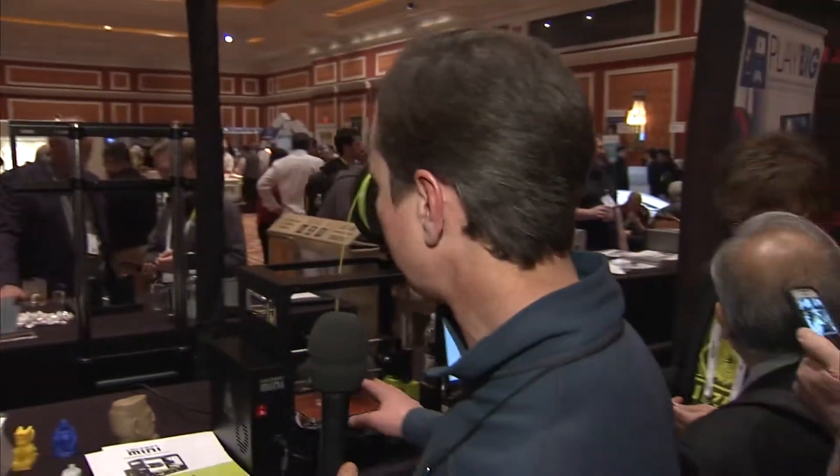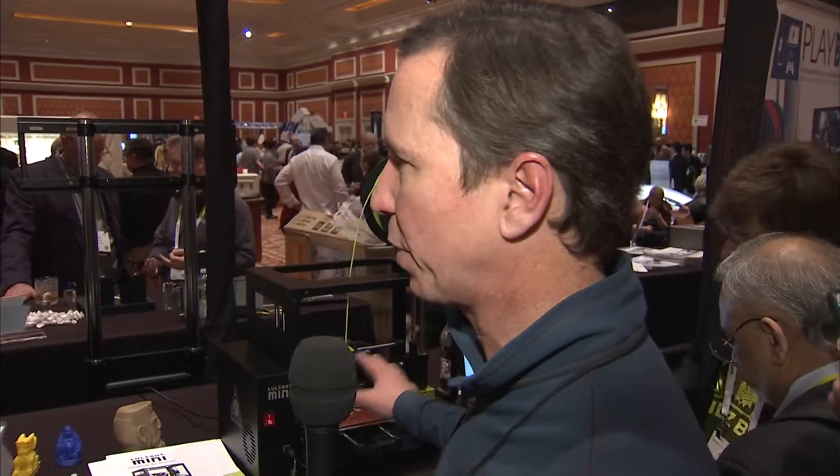I'm Todd Townsend and we're here at CES 2015 at the booth with Harris at Aleph Objects. Looking here, you've got a 3D printer and some 3D printing software. People are becoming really familiar with 3D printers but this is very different — there are some open source elements to this. Tell us why this is different in the space of 3D printing.